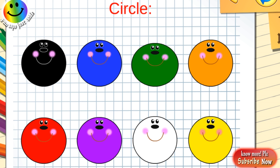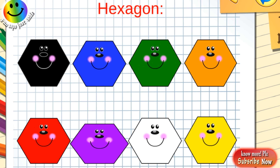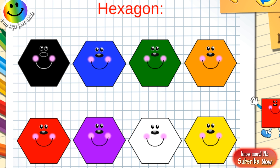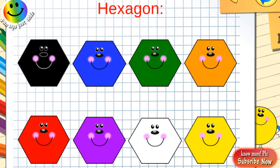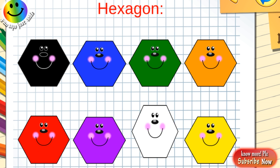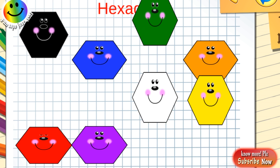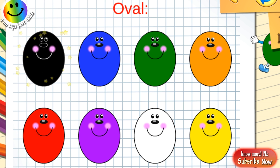Black hexagon, dark blue hexagon, green hexagon, orange hexagon, red hexagon, purple hexagon, white hexagon, yellow hexagon. Black oval.